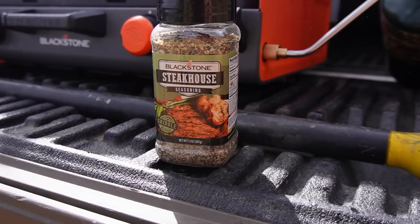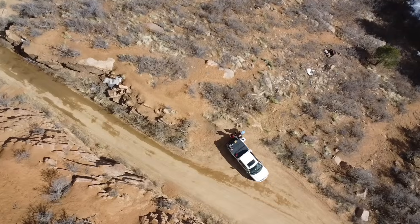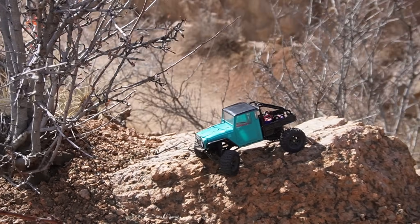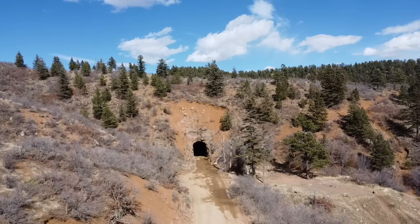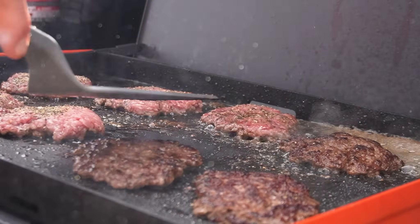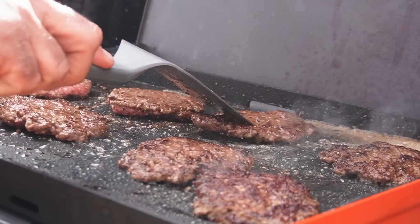Hit those up with some Blackstone Steakhouse seasoning. Give them a flip — the sear you get on the camping griddles is next level. These are perhaps the hottest burning griddles Blackstone makes.